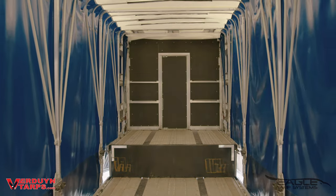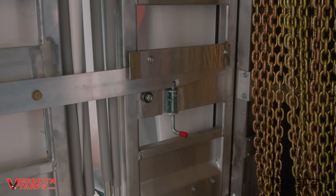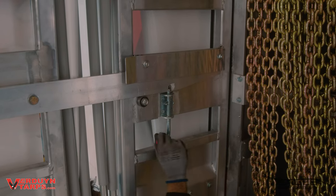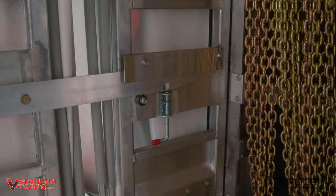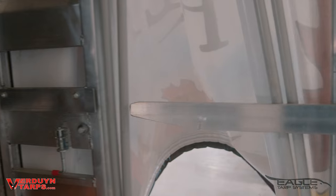Now that you have the system at the front of the trailer, you're going to rotate the lever in the opposite direction to lock it in place. The front cart is now locked to the headboard. Disengage the lock arm to separate the front cart from the transition cart using the spring bolts on both sides or the quick-release rope, depending on your system.